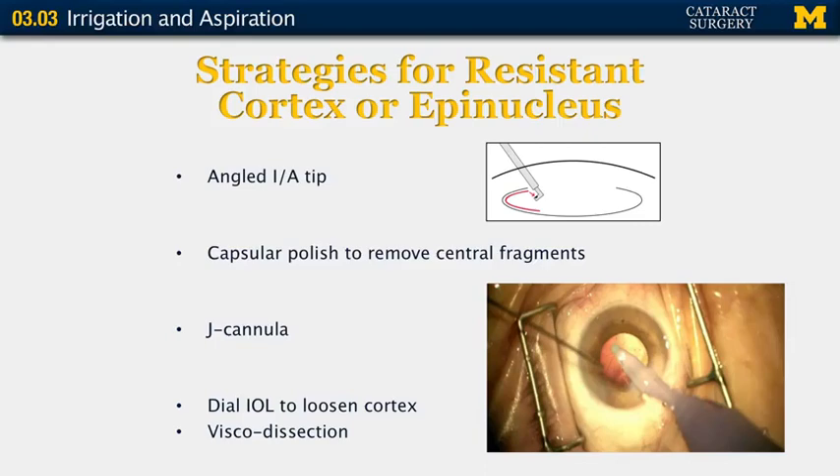You attach the J cannula onto a syringe of balanced salt solution. You inflate your capsular bag with viscoelastic. Once you enter the anterior chamber with the J cannula, you tuck the tip underneath the anterior capsule and can slide it all the way underneath the iris. Then you pull back on your syringe to create manual aspiration, which allows you to remove residual or resistant cortical material in a very controlled fashion.